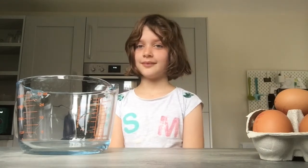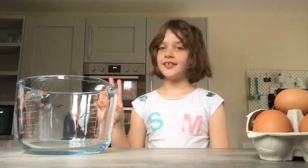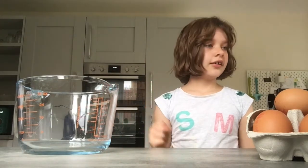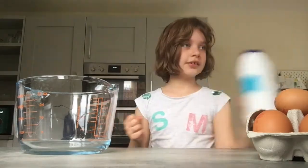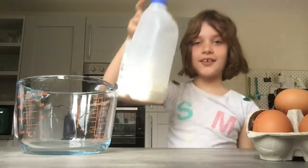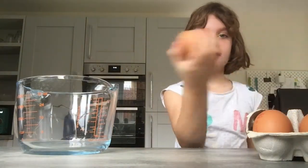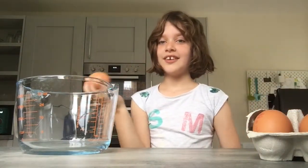So what do you need for scrambled eggs? Two eggs — as many eggs as you want, two eggs is good for me — some salt, milk, and a bowl to put everything in. Okay, so first you need to crack the eggs.